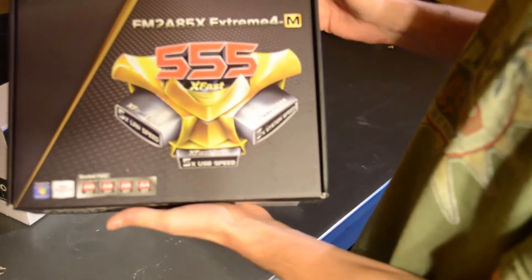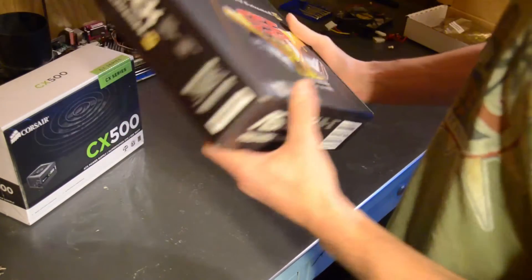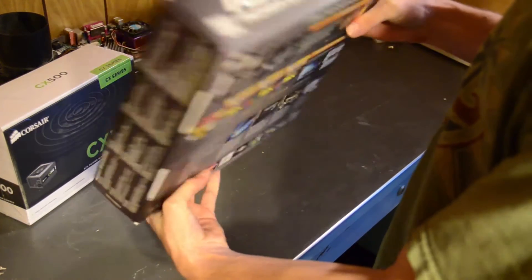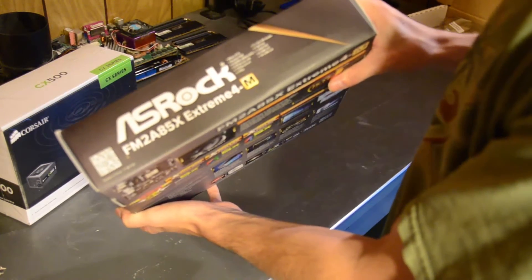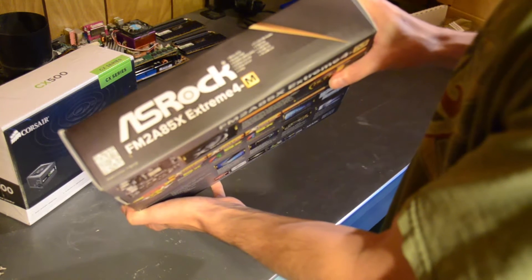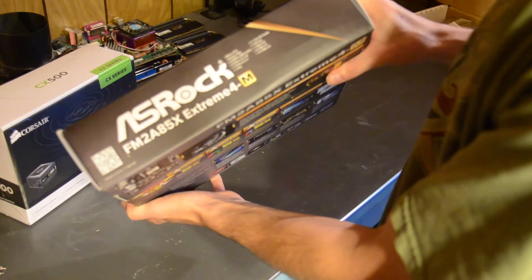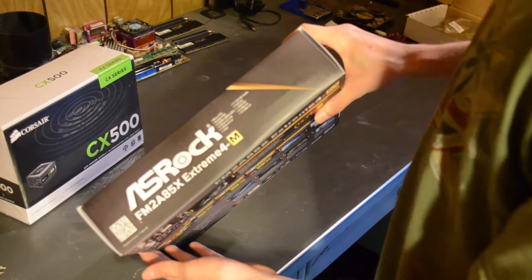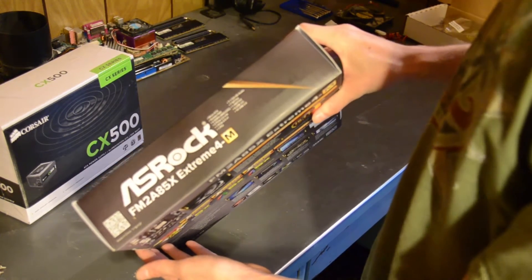This model in particular is the FM2 A85X Extreme 4M. This one is Micro ATX. It is socket FM2. It has 4 DDR3 ports up to 2600+ with an overclock, 2 PCI Express Gen 2 x16 slots, 1 PCI Express Gen 2 x1 slot, 1 PCI slot, 7.1 channel integrated audio, 7 Serial ATA 3 ports, 1 eSATA port, 4 USB 3s, and 10 USB 2s.